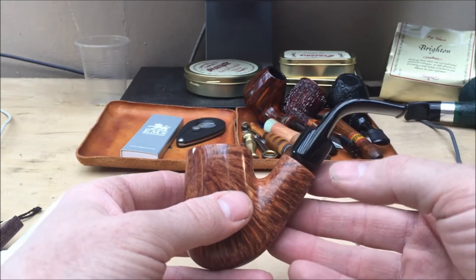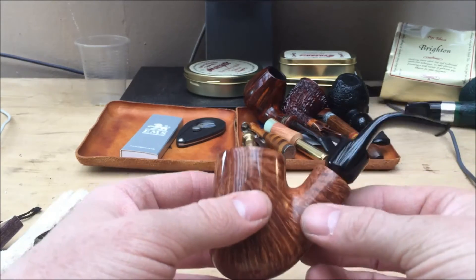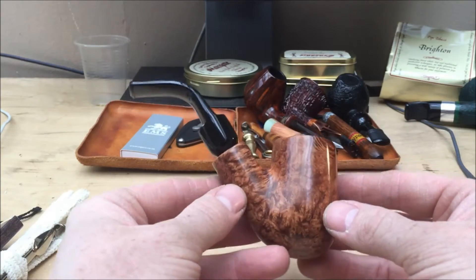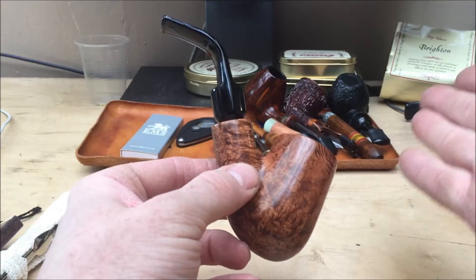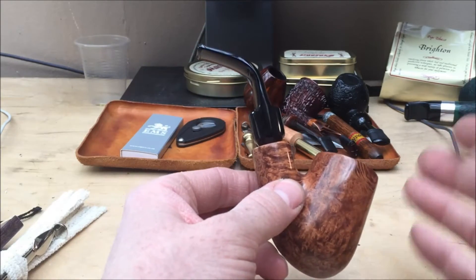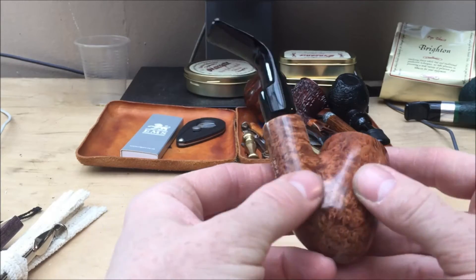It makes every pipe of theirs that has that — I think you'd call that a saddle stem — a real chin hugger. Unusual shape as well; in the mouth it's going to be pointing that way as opposed to straight. So that's unusual. Some nice bird's eye there too.